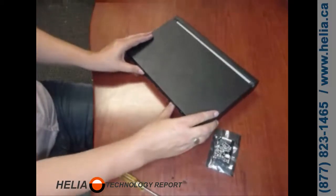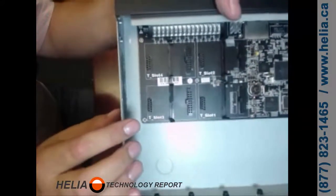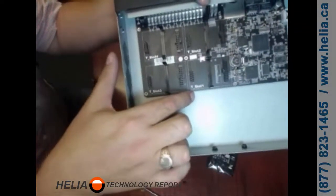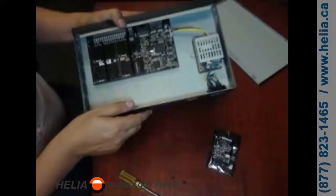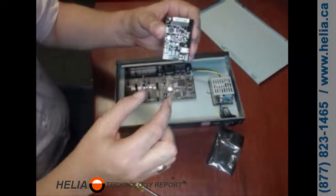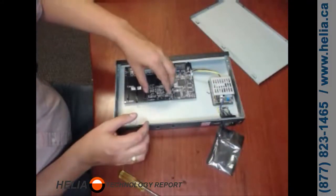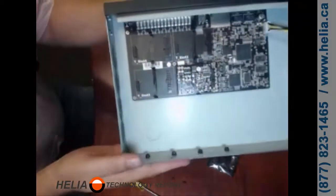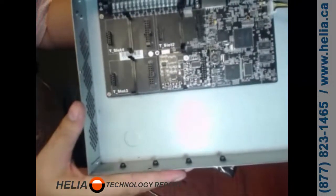This lid simply slides off. Inside you can see there are four places to put the module — one, two, three, four. We're going to put the S0 card in this slot, leaving room for another three modules. Take this card, you can see two rows of pins and one row of pins. We're going to line this up, make sure our two rows of pins are in there, and then press down. It's clipped in — the module is now mounted within the S50 phone system.